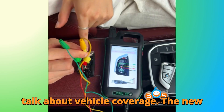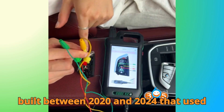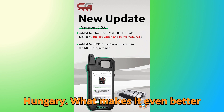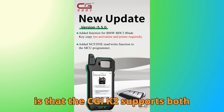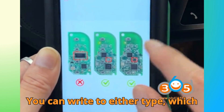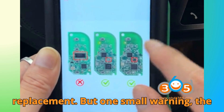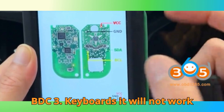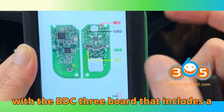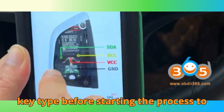Now, let's talk about vehicle coverage. The new function supports BMW G chassis vehicles built between 2020 and 2024 that use the BDC3 key system made in Hungary. What makes it even better is that the CGDI K2 supports both new blank keys and used original keys — you can write to either type, which is perfect for workshops that handle second-hand key refurbishing or replacement. But one small warning: the CGDI K2 currently supports two types of BDC3 keyboards and will not work with the BDC3 board that includes a longer chip. So always double-check your key type before starting the process to save time and frustration.